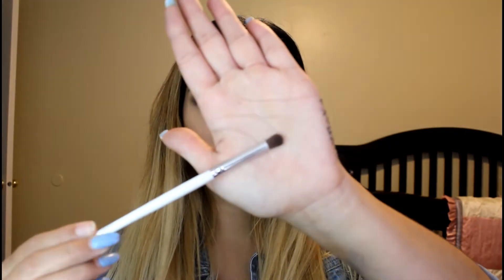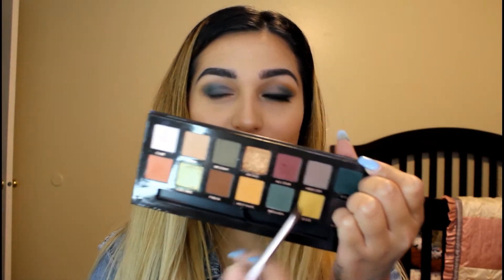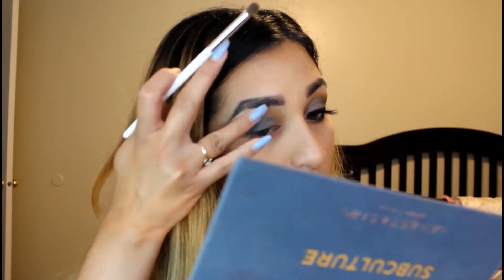And now I'm just grabbing my e.l.f. eye crease brush and picking up Edge again. I'm just putting that on the crease on the outer edges, just so the yellow is kicking out from the blue.